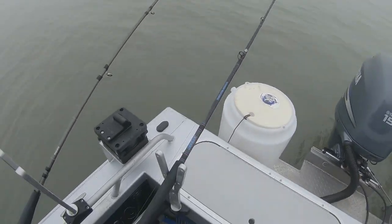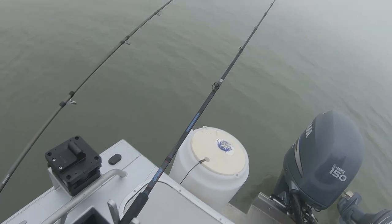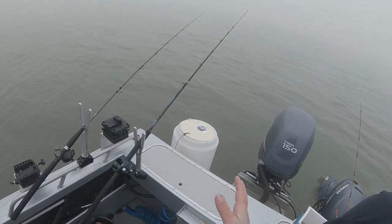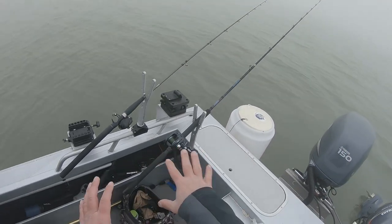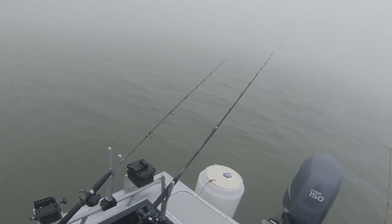We're using our balance rod holders. We want to use these type of rod holders so that as the boat sways a little bit, our line on the ground doesn't move. If the boat was moving and we were using conventional rod holders, as the boat moves our rod tip would pull the line and move it.